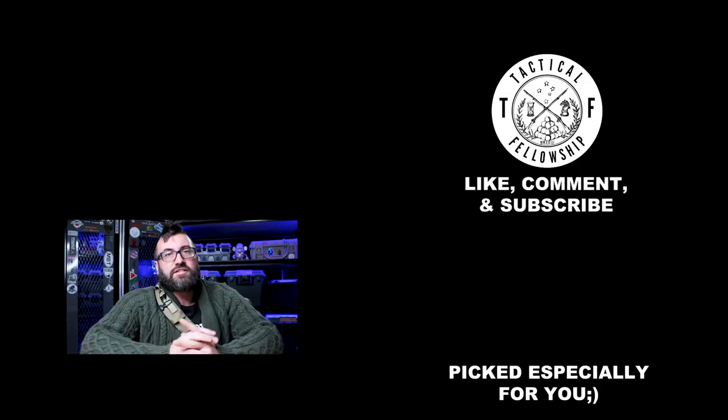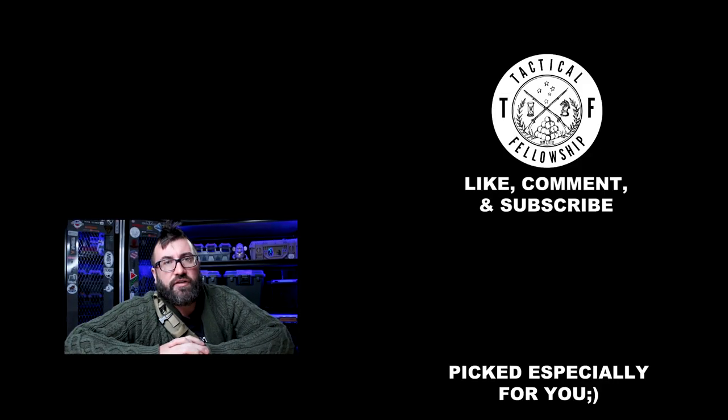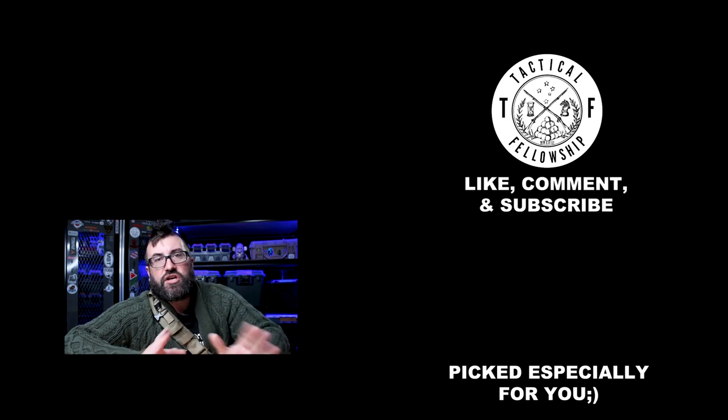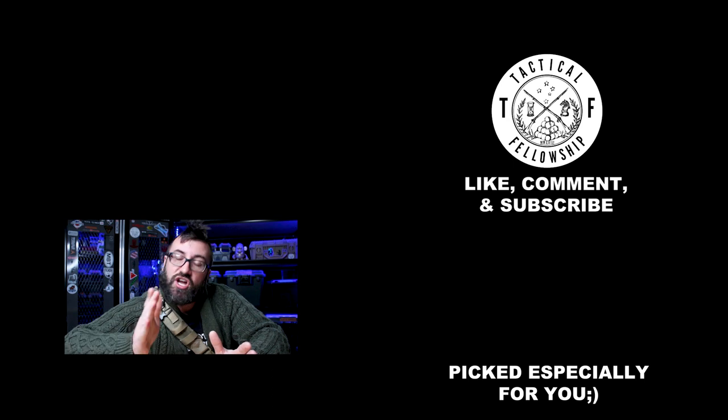My guys, my gals — that is all I've got, so be kind to each other. Be awesome. Be glorious. Tell the truth. Ride fast, shoot straight, and we'll see you next time. Not so fast — hit that subscribe button, and then click on the link above to check out those awesome t-shirts. You need a t-shirt because it's summer wherever you are, or will be summer sometime soon.